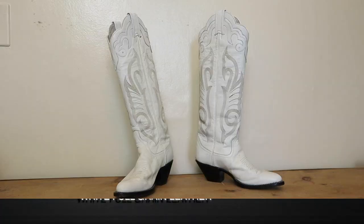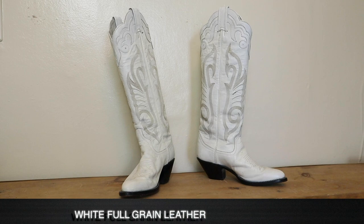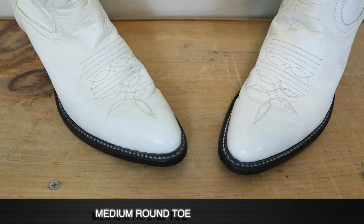Let's talk about these boots a little bit. These are white, as you can tell. They are full grain leather, and you've got the beautiful medium round toe. All the way up, these are 15 inches tall, which is a pretty tall boot. For a women's boot, they definitely do get that tall, but even for that, that's pretty dang tall.